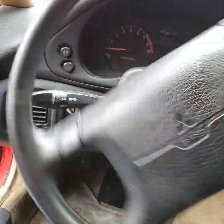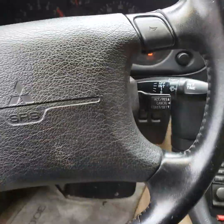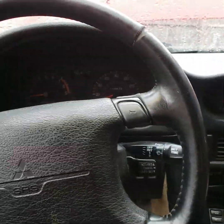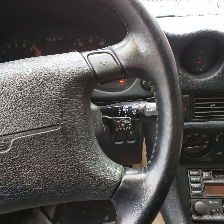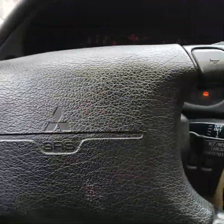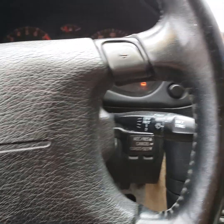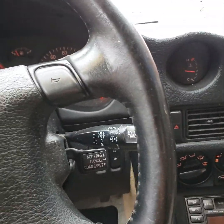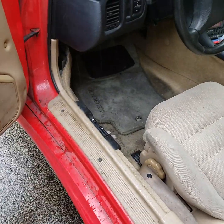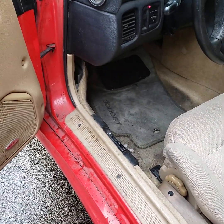Right now he has a power steering leak, so I'm going to pinpoint that. I also put a new gas cap on and installed two new battery terminals to make sure everything's getting the right contact.